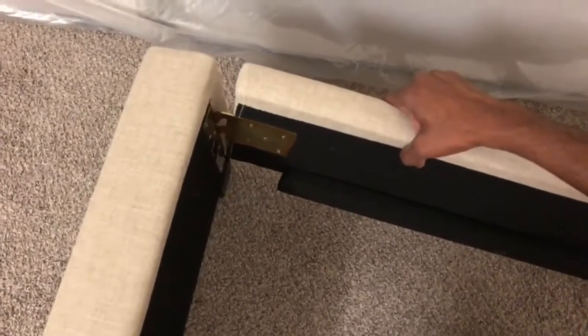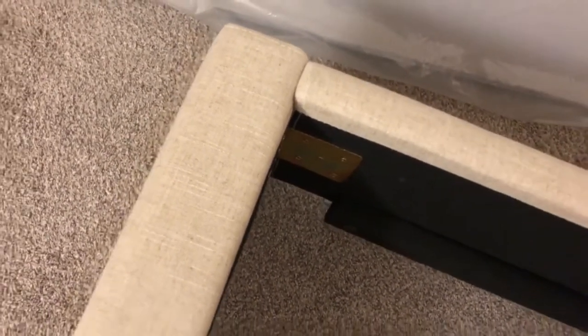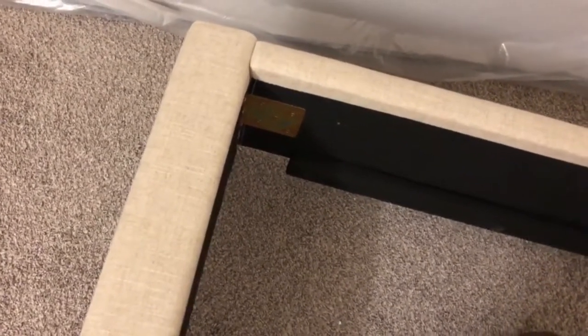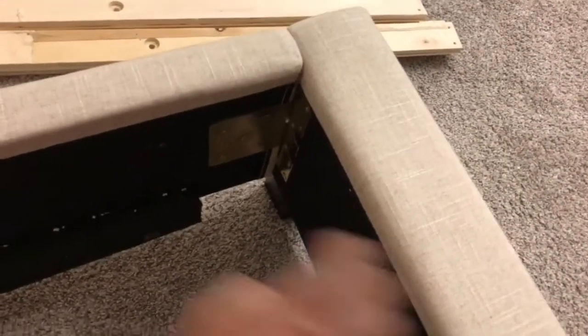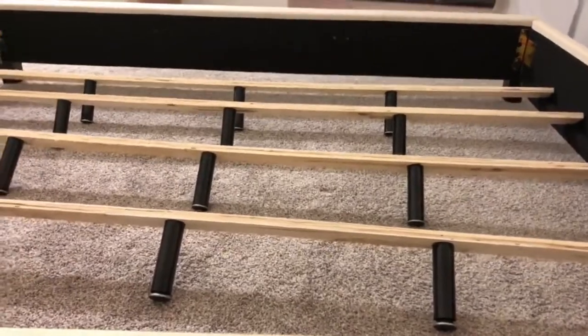This is the interlocking mechanism — the side rail goes in like this, you just push it and it locks. Pretty straightforward, no screwing required, it just interlocks. Repeat the same step on the other side. The slats are then ready with legs attached.